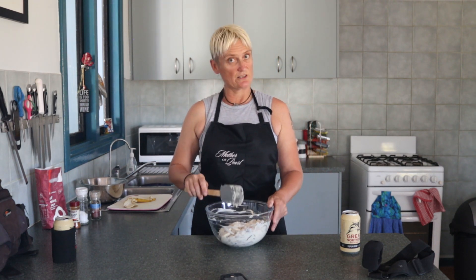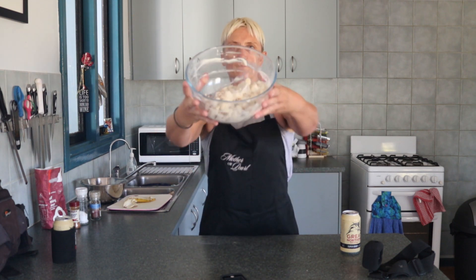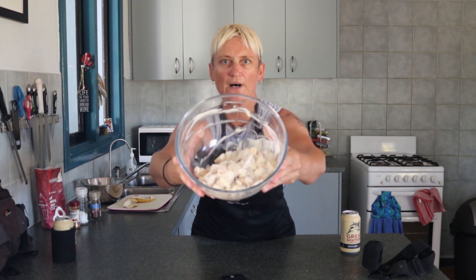The trick now — it's not that easy. The trick now: put that in the fridge. Don't cook it straight away. Let it sit in the fridge for a little while. That's the trick.